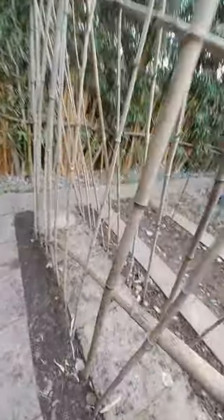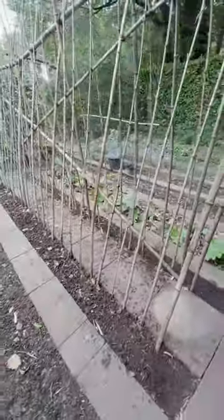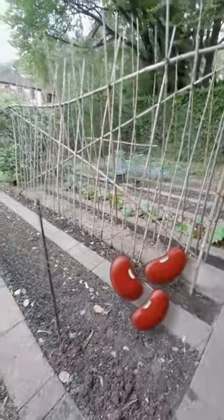I had this done in a matter of an hour. As I said, it's about maintaining it. If you have bamboos lying around the house you can do that — it's a fantastic way to get the runner beans growing.